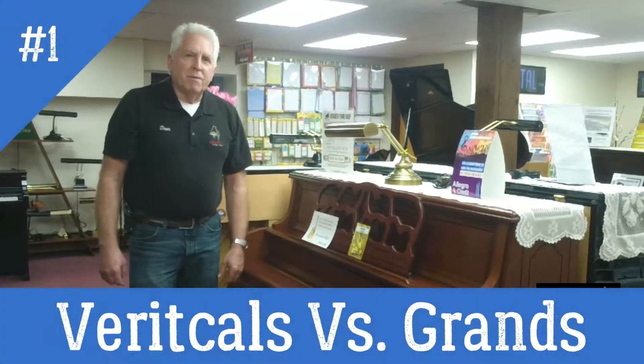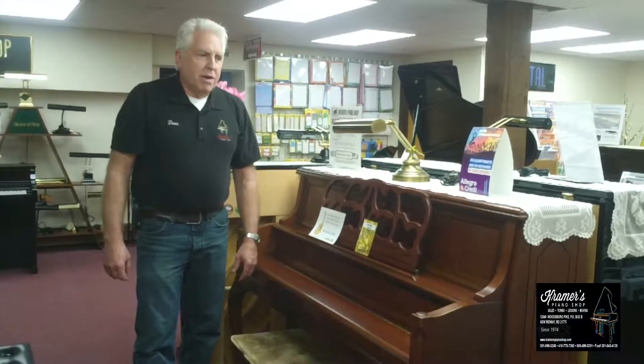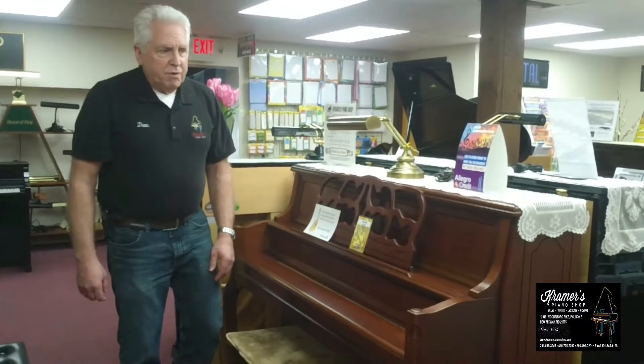I'd like to speak to you a little bit about how to find a piano that fits your needs as a piano player. First off, just a little history here.